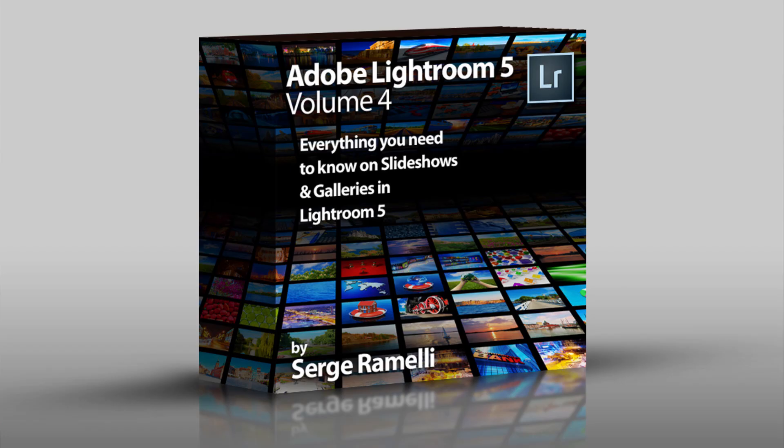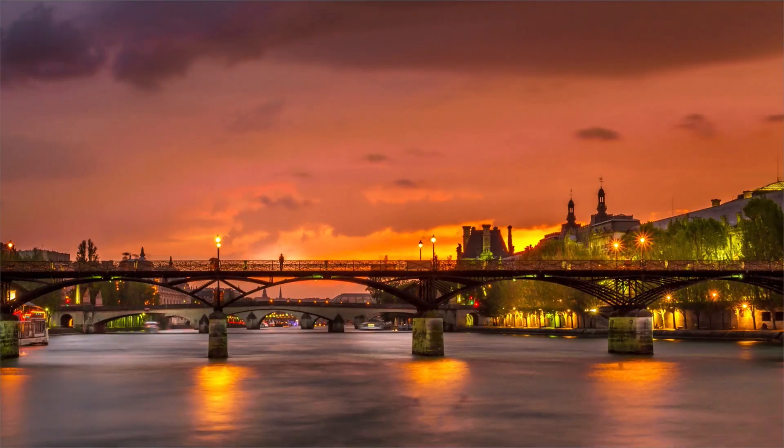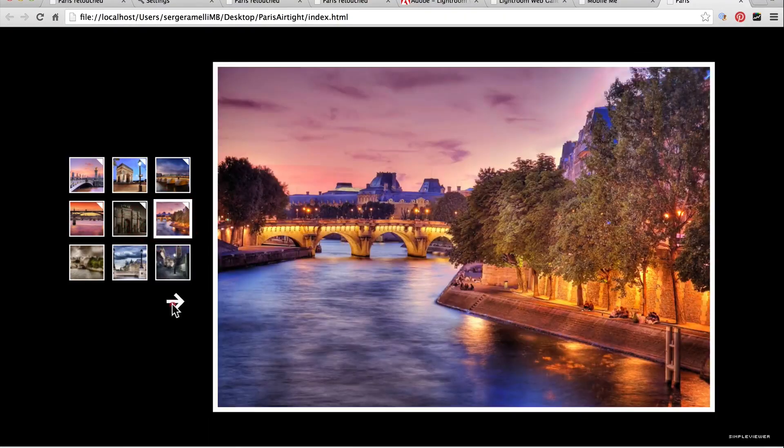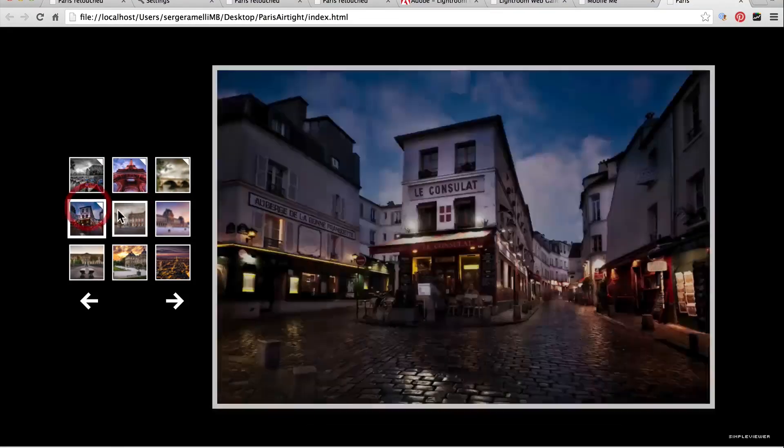Then we go to the last module, which is about web galleries and slideshows. I'll show you how to make very simple but very powerful slideshows in Lightroom 5, and how to make galleries, how to find galleries on the web, how to install them, and how to get your photos out there in a snap — because web galleries are something I use a lot.